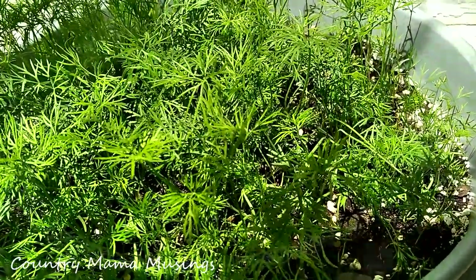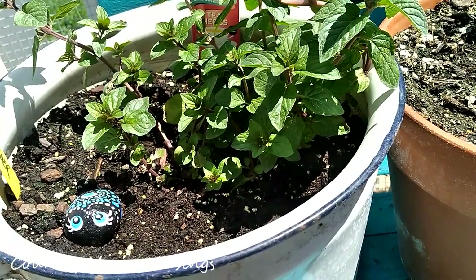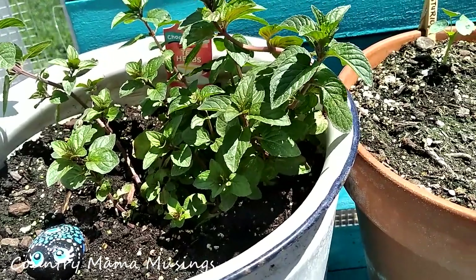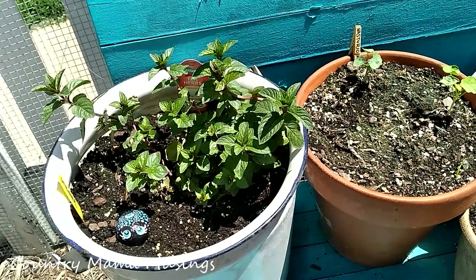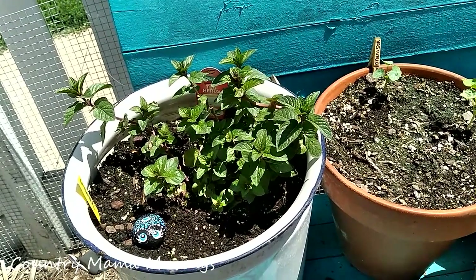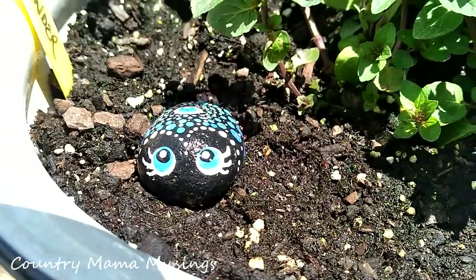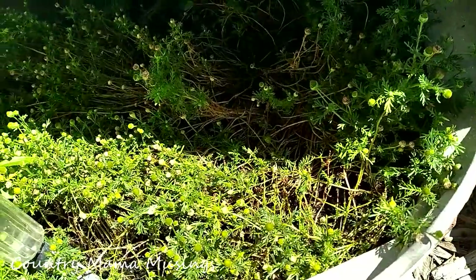Earlier in this pot I had planted some lavender, but we had a breach in security — the chicken came over and scratched all of the dirt out, and I'm afraid she must have thrown out all of the seeds because nothing grew. When I was at the nursery they had some chocolate mint on sale, so I grabbed one and brought it home. It seems to have handled the transplant well and I'm looking forward to some chocolate mint tea. And look who's joined us — this adorable little ladybug I painted on a rock!